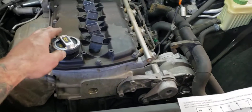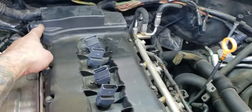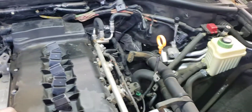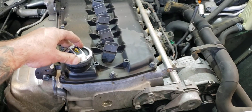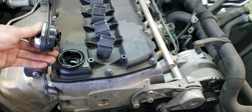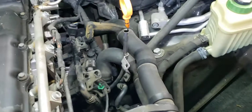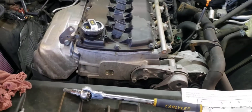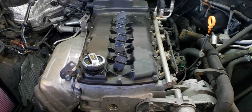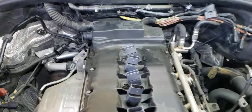A common issue with these is the PCV valves will get stuck and cause a lean code. One way you can confirm that is by pulling off either your oil filler cap or your dipstick — if you get a ton of hissing like a vacuum leak, then you know your PCV valve is stuck.